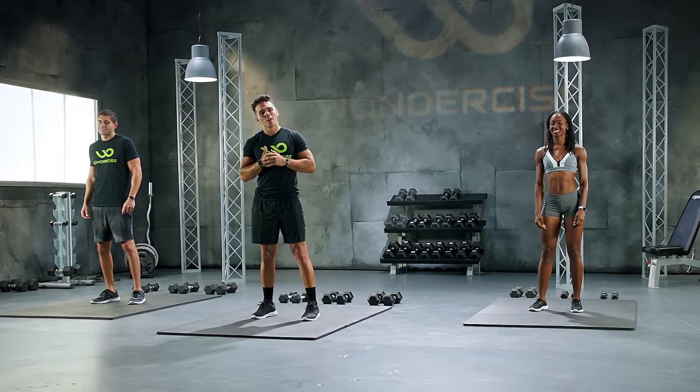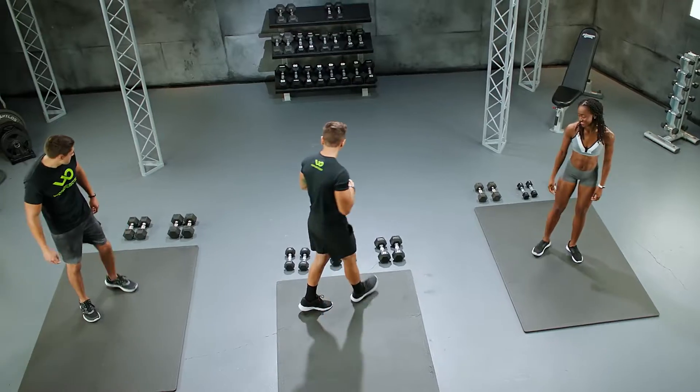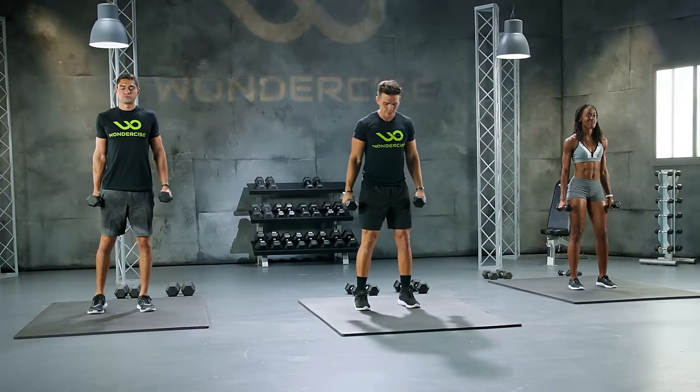What's up ladies and gentlemen? My name is Daron and welcome to Get Low. Let's begin. For our first exercise, I'm gonna go ahead and grab 10 pound dumbbells. The first exercise is as follows.